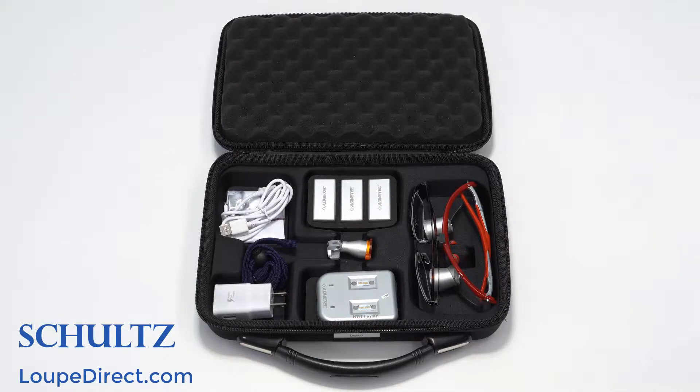In our demo kit, you will find a set of loops in the style you selected, a head strap, and a PD measuring frame, as well as a headlight, batteries, and charger if you chose a combo package.